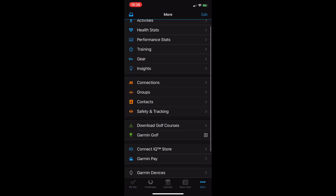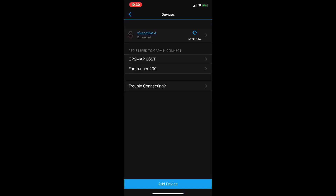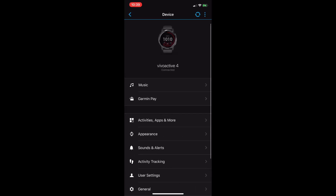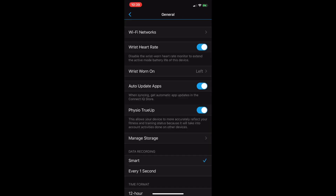From Garmin Connect, we'll tap on the More icon at the bottom. From here, we'll scroll and tap on Garmin Devices, and we should see our Vivo Active 4. We'll tap on that, and from our Device page, we'll scroll down and tap on General. From the General page, we should see Wi-Fi Networks at the very top.